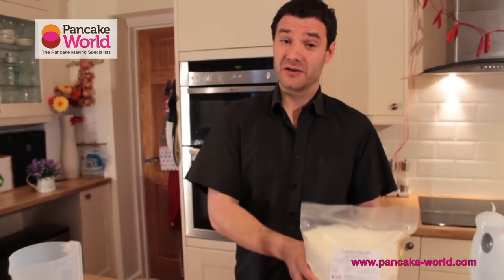Welcome to Pancake World TV. I'm Loic, CEO and founder of Pancake World Limited. Today we're in South Wales in the UK in my own home. I'm here to introduce you to our most popular product, which is the authentic crepe mix.